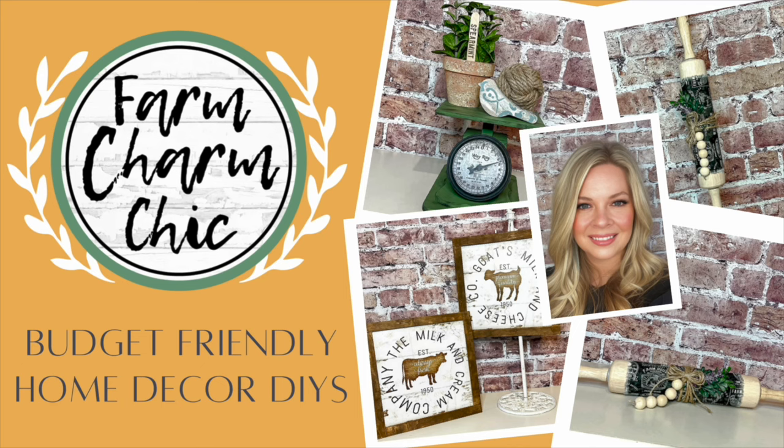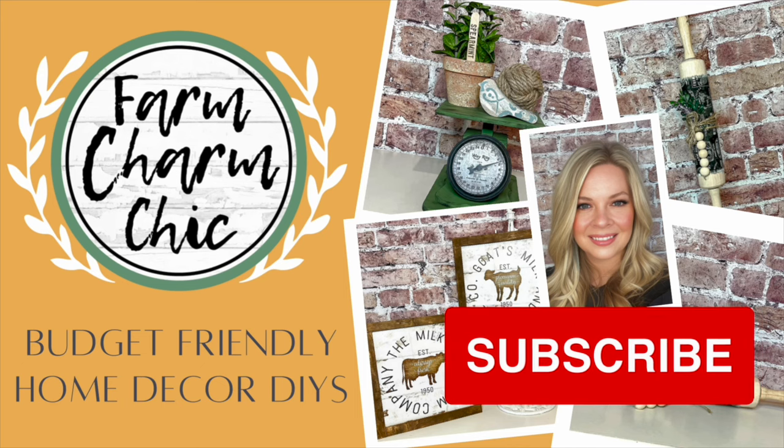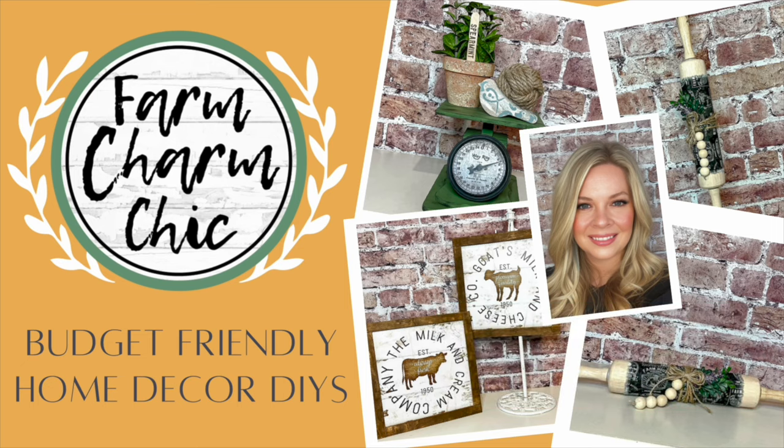If you like crafting, DIYs, dupes, hacks, thrift flips, or just creating in general, I would love if you would consider subscribing. If you do like any of today's projects, remember to hit that thumbs up. But let's go make these DIYs.